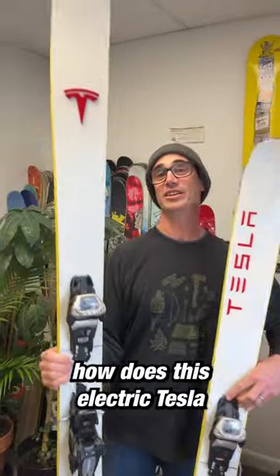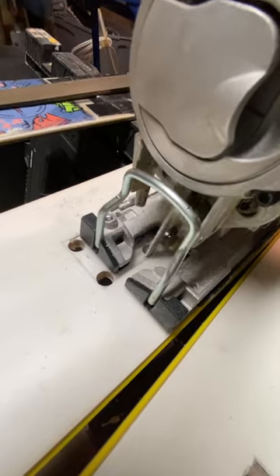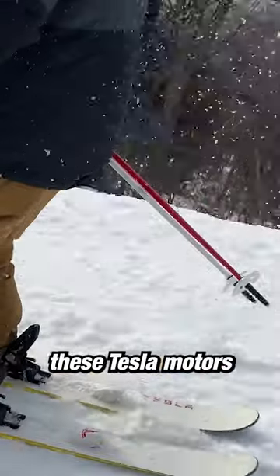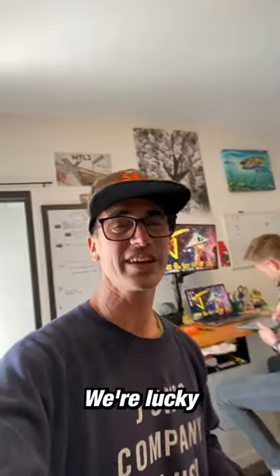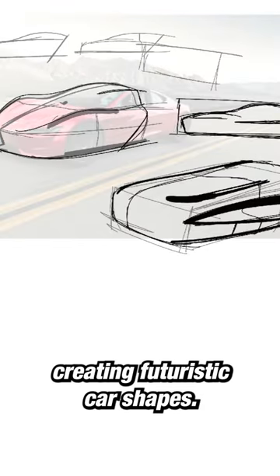A lot of you have been asking how this electric Tesla ski works, so I'm going to show you. Pay close attention — I cut holes in the ski so it would look like these Tesla motors are kicking out snow to propel it. We're lucky that our marketing guy Ty had a previous career creating futuristic car shapes.